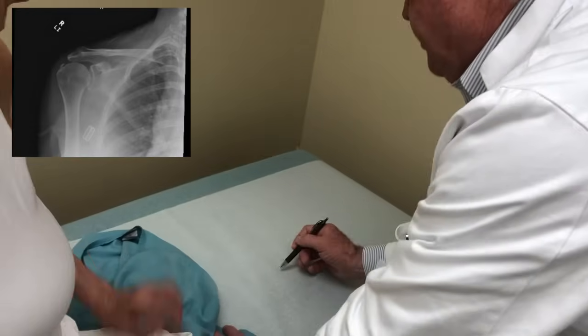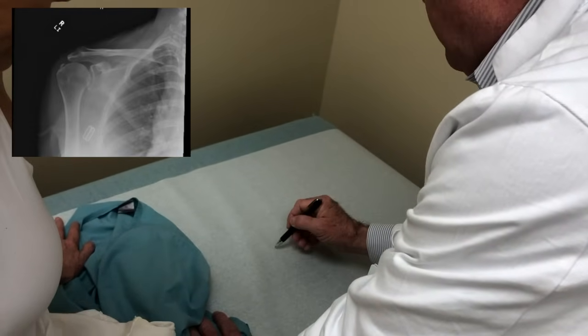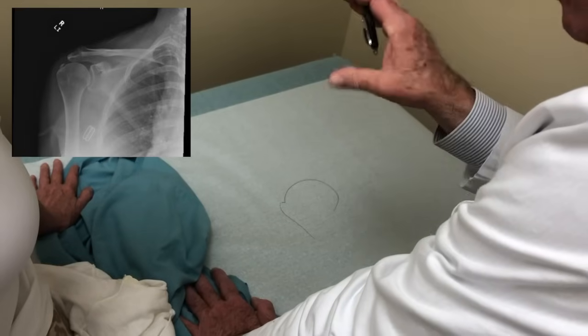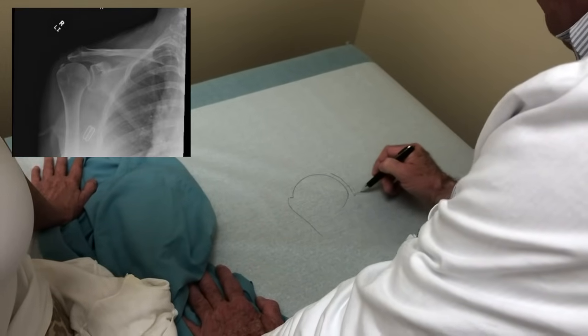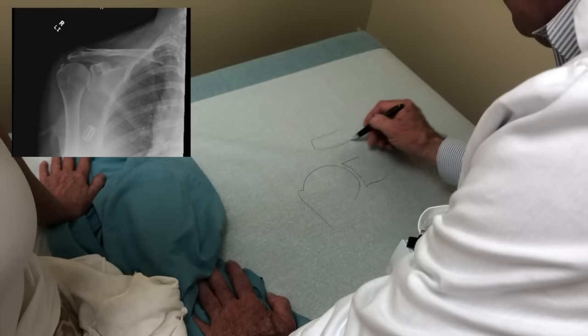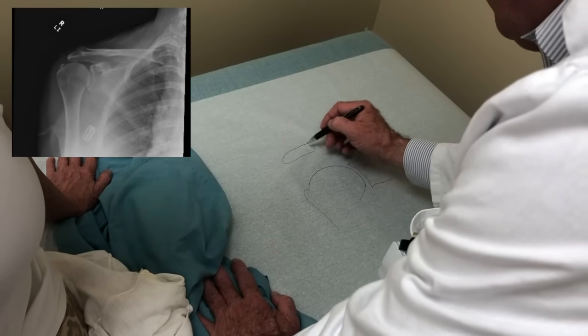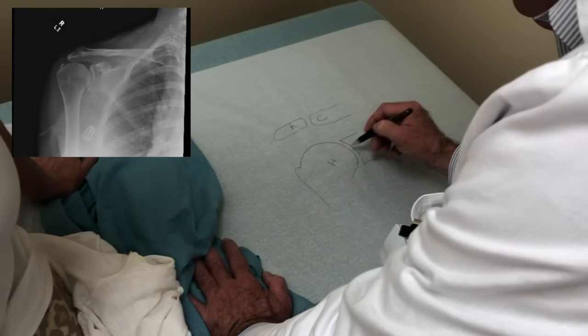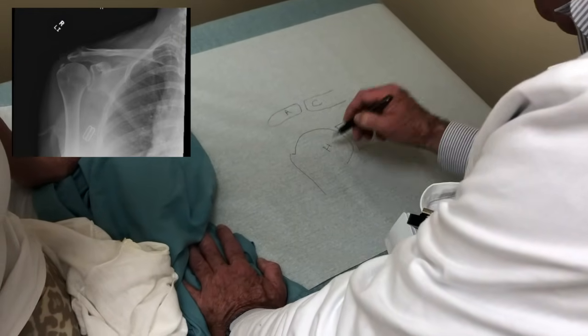So basically the shoulder is a ball and socket joint — it's a very complex articulation. You've got a ball, drawn as if we're looking straight at your right shoulder. That's the ball, and that's the socket. Above that, there's another joint between the collarbone and the shoulder blade called the acromioclavicular joint — the AC joint. This is your humerus and your glenoid, so that's called the glenohumeral joint.